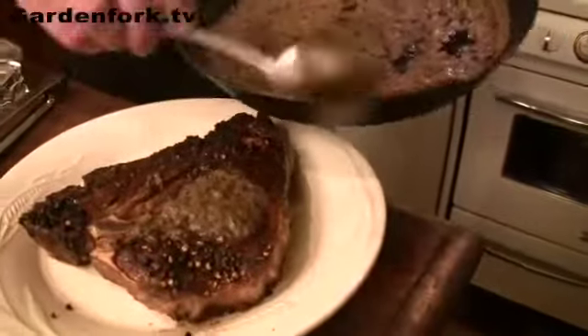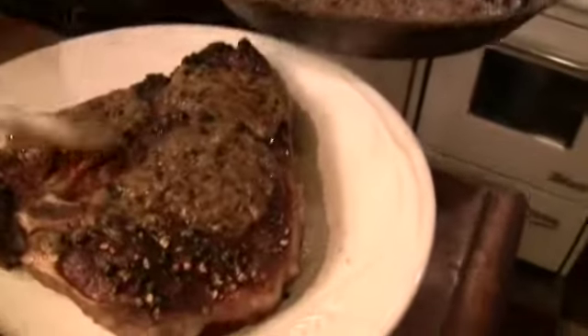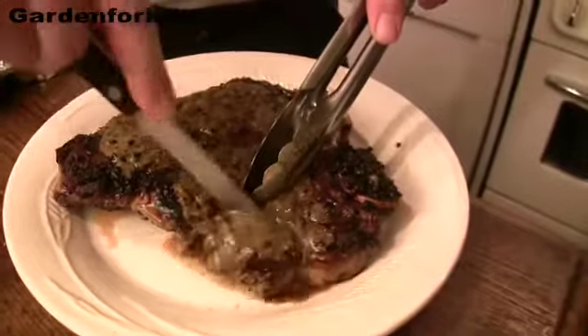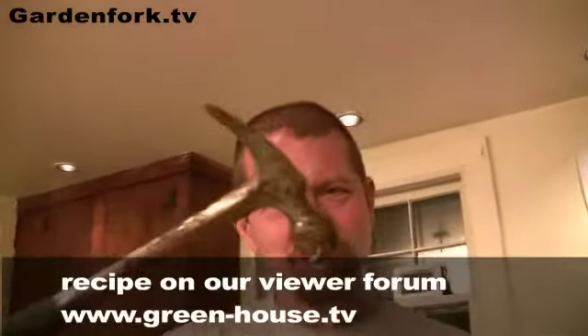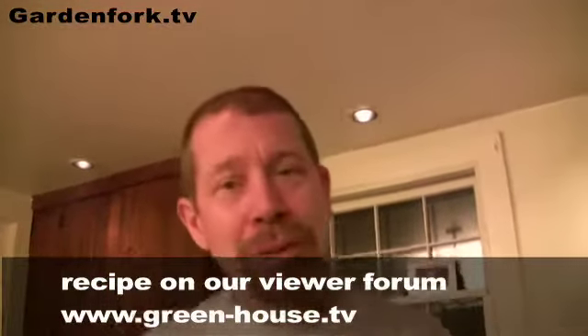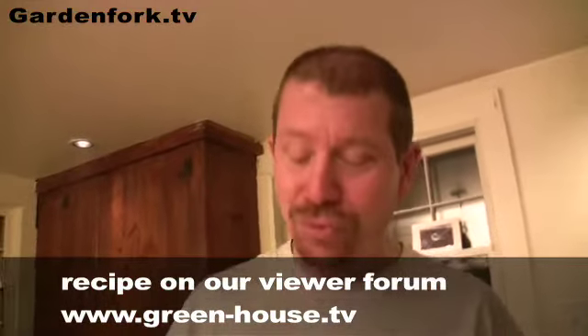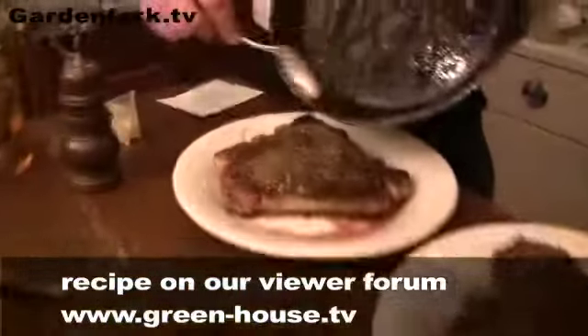A little bit of sauce here — that's a lot of sauce. And that's really good. That is really good. You take a hammer, crush some peppercorns, and you can make steak au poivre. So come to the greenhouse and tell me your steak au poivre stories, because this is really good. That's a call to dinner!